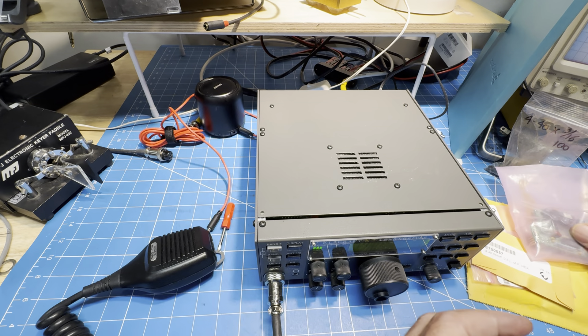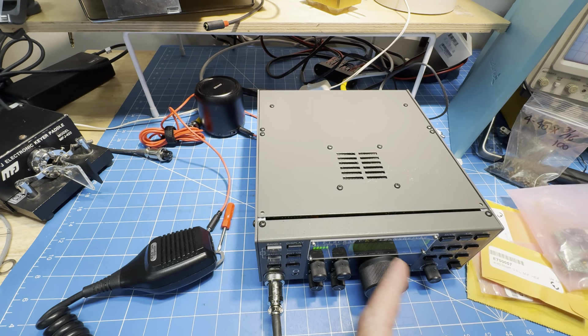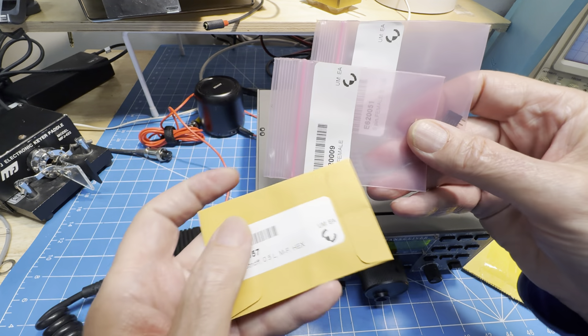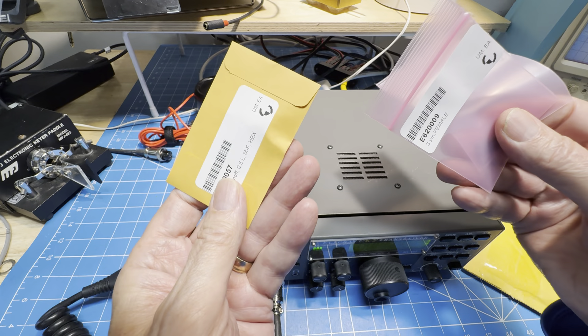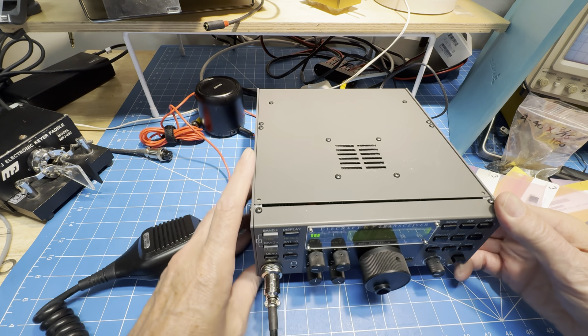A while back I got an audio filter in the mail, but I found out I didn't have the connectors. The guys at Elecraft were quite good — they shipped the 5-pin, the 3-pin, and a little standoff in the mail. I'll show you this first.